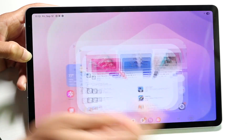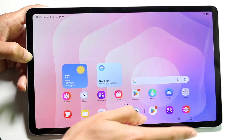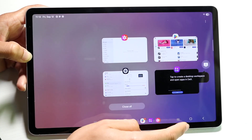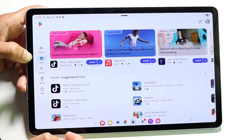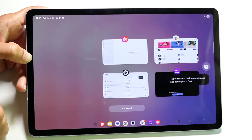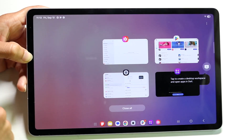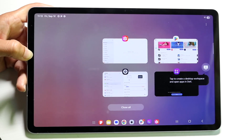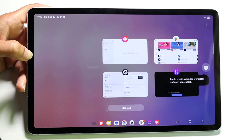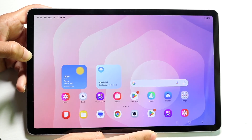If you want to see all the applications you've recently opened, tap the Recents button at the bottom. You'll see all the applications you currently have open. These are not all the applications on your tablet, but all the applications you've recently opened. Then you can go back home and view your tablet.